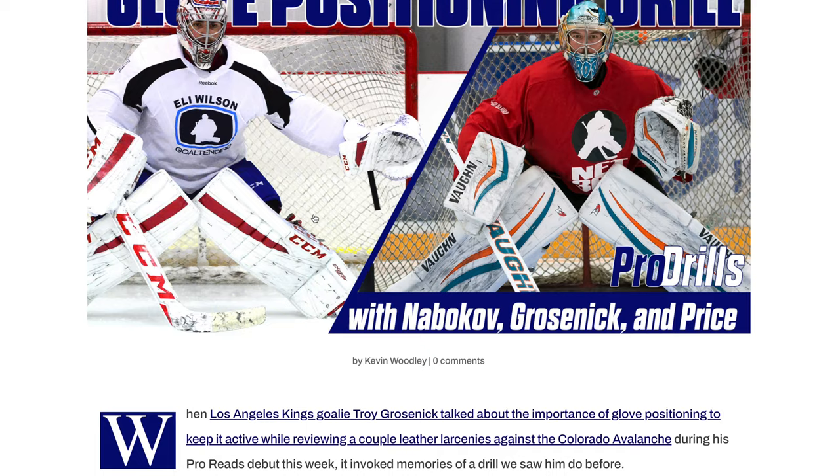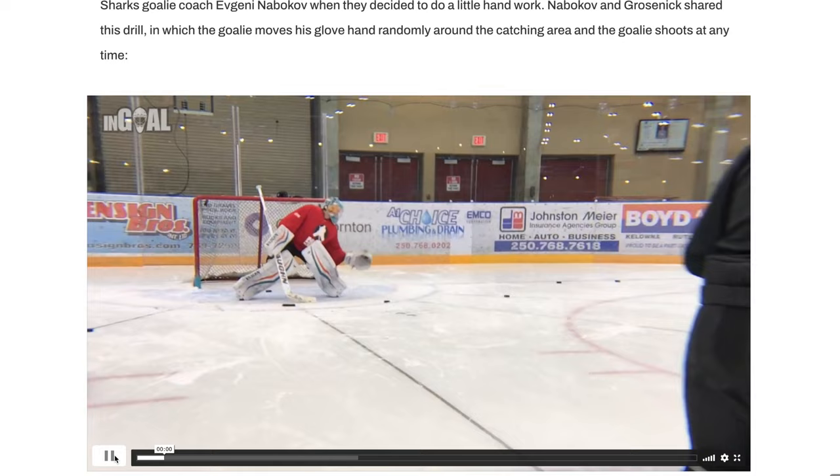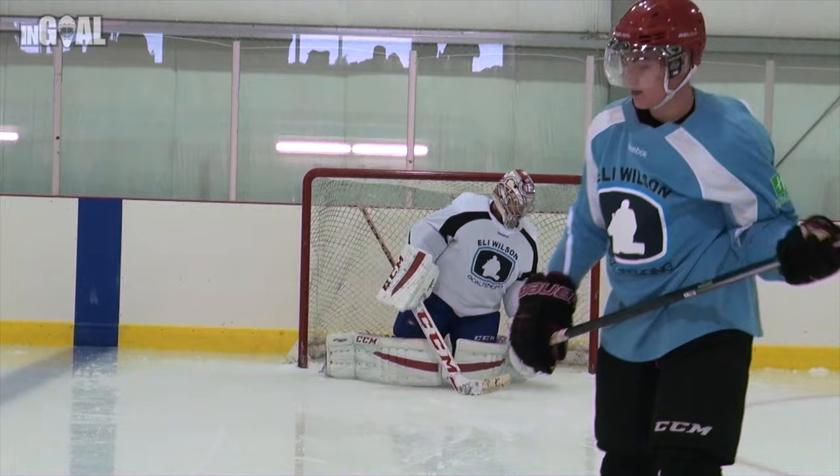Presented by both Evgeny Nabokov at the Net 360 Goaltending Camp and Eli Wilson at many of his camps, including with Carey Price, the moving glove drill stresses the importance of athleticism and being able to catch the puck regardless of where your glove might be. So often we focus on having a perfect stance and the best glove position, while in games not all situations can be so well controlled.